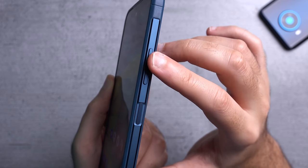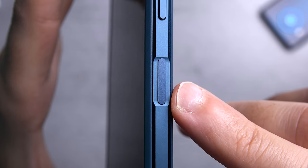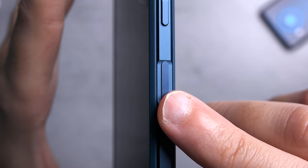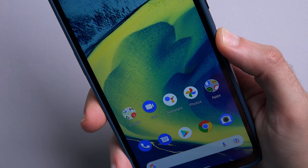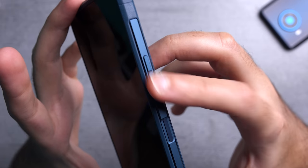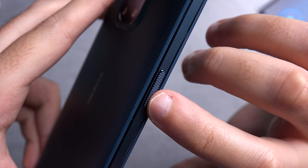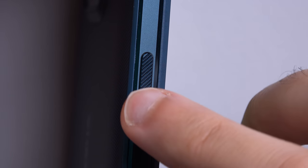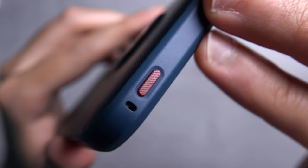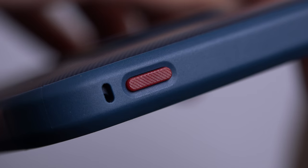On the right hand side you get the volume rocker keys and a fingerprint scanner integrated into the power button. It works pretty well — not the fastest thing I've tested but pretty reliable. The power button isn't very clicky though the volume keys are. On the left hand side you get the Google Assistant button which can be disabled but sadly can't be reprogrammed, and it has a nice textured finish. On the top of the device you get a reprogrammable emergency key which you can set up to open any app quickly — I really love this feature.